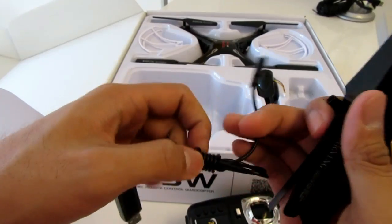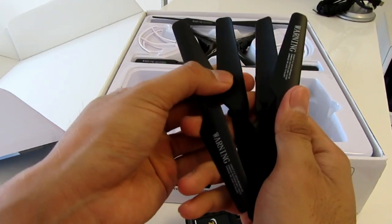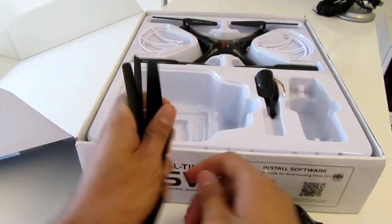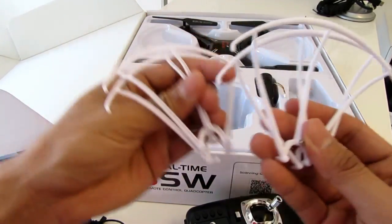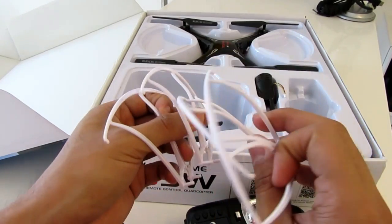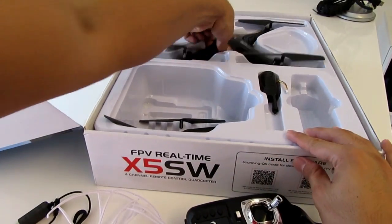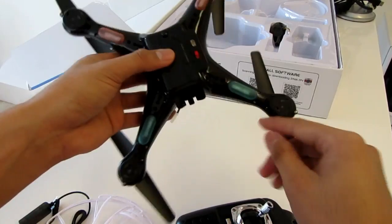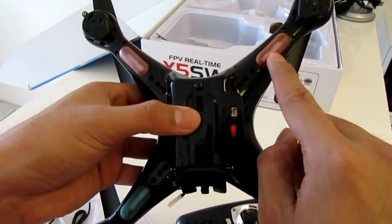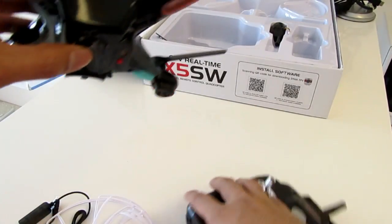Here is the camera — it's a little mini camera with a wire and antenna. On this side we got the USB cable to charge it. We got four black propellers, propeller protection, all four of them, just like that. And here's the drone itself — it's the black one. It's nice and small; these are the light green lights and red lights, and here's the on and off switch.